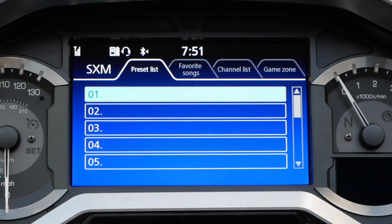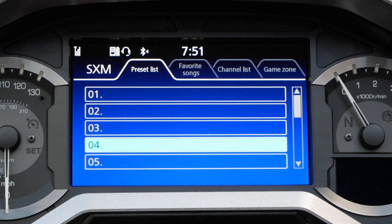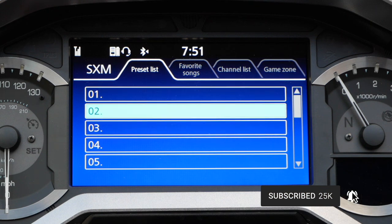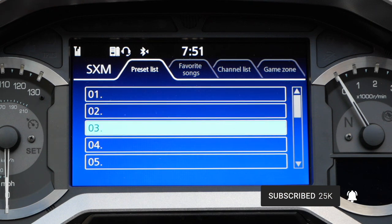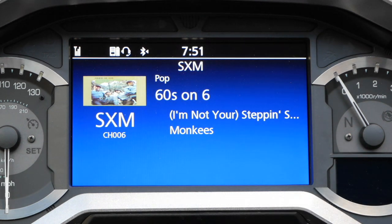From here, you can use the arrow keys on the left hand grip to scroll down to the slot where you want your selected channel saved. In my case it's 60s on 6. I'm going to scroll down to number 3, but you can see I can go to any of these. I want to save it in number 3 because I have a couple of other channels I want to put in slots 1 and 2. Press the ENT key and that will save that channel to that preset.